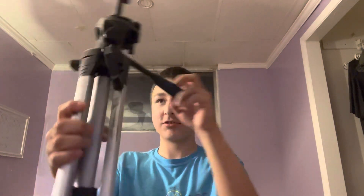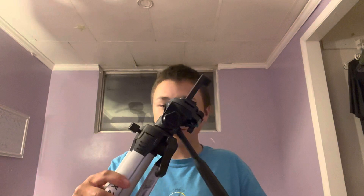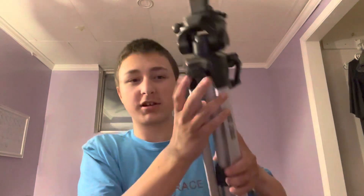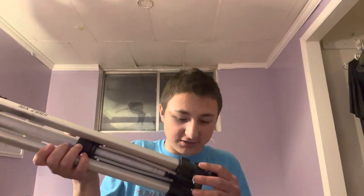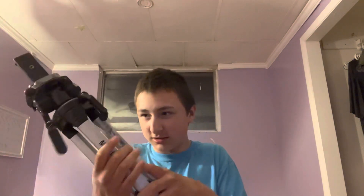This tripod is very clever, and I don't know what the screen thing is — I'm not sure if you guys could see that. This was made in China — I can see that on here.